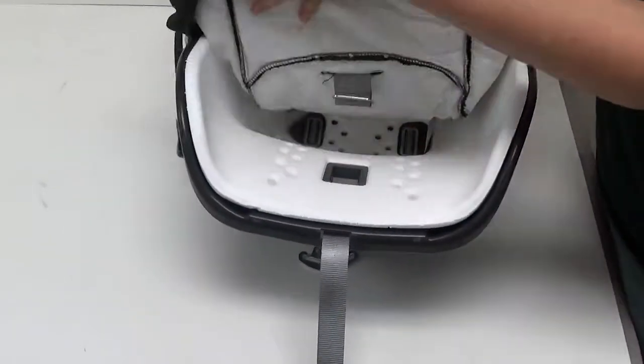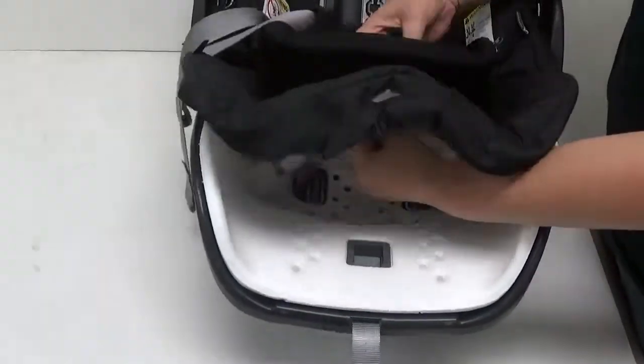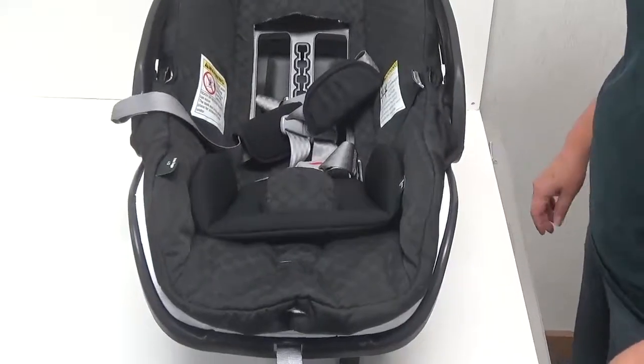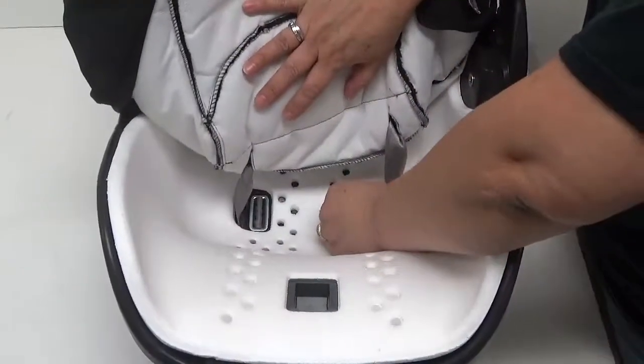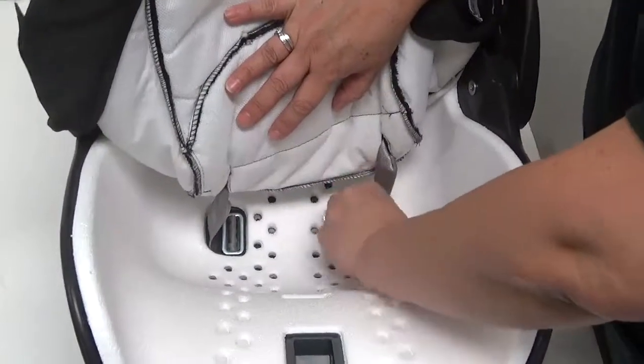Now, thread the buckle through the upholstery and the center buckle pad to remove the center buckle. Lift the seat upholstery until you can see the waist buckles. Pull up on the waist buckle to loosen the strap. Flatten the buckle and thread through the car seat shelf.